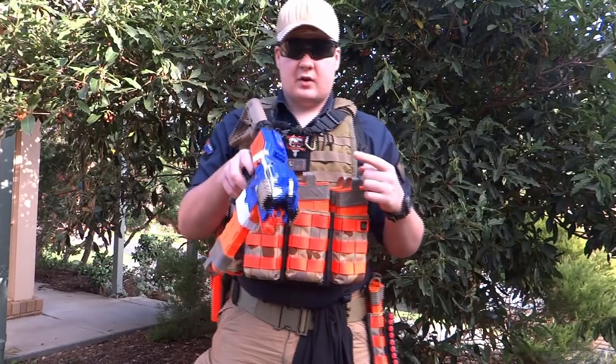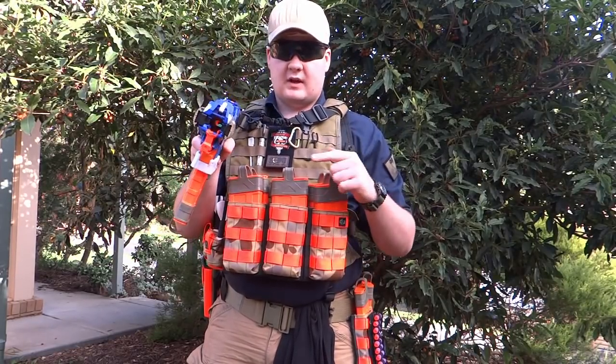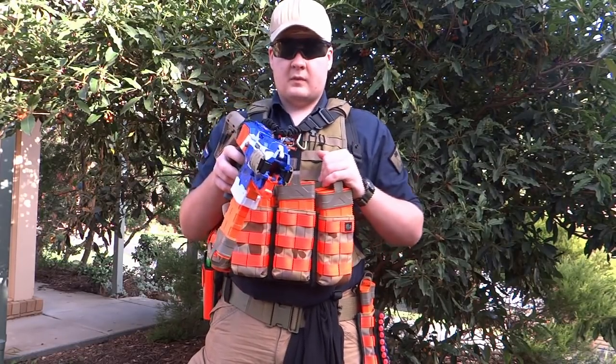The speed reload. The speed reload occurs when you run out of ammo — you pull the trigger and nothing's coming out — you just want to get ammo back into that blaster immediately so that you can take out the zombies or players.